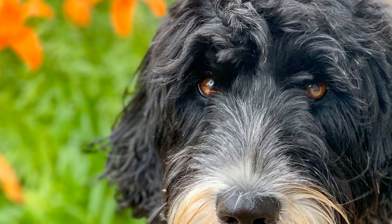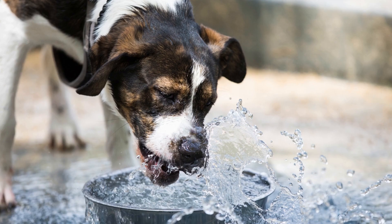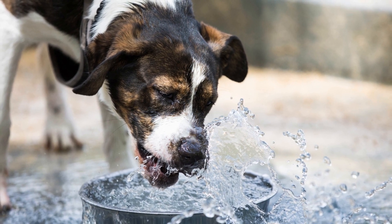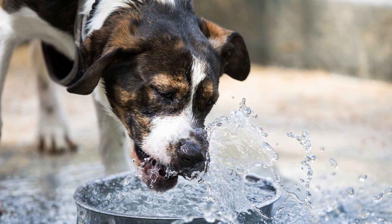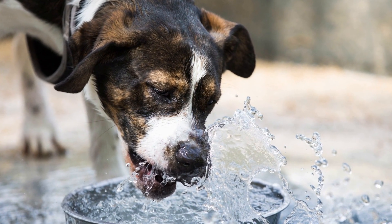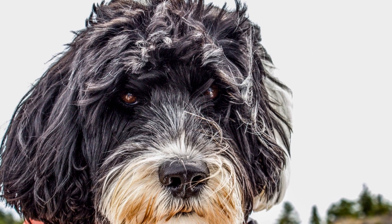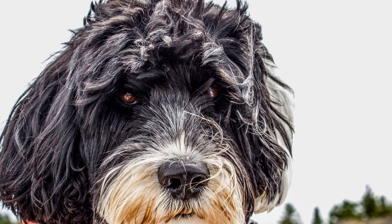Socialization plays a fundamental role in shaping a Portuguese Water Dog into a well-rounded and confident companion. By exposing them to diverse experiences, rewarding positive behavior, and maintaining ongoing socialization, you can raise a Portuguese Water Dog that greets the world with confidence and friendly enthusiasm. Remember, a properly socialized dog not only benefits from better mental well-being, but also becomes a joy to have as a lifelong companion.